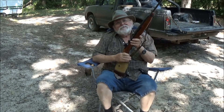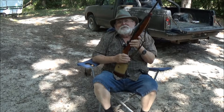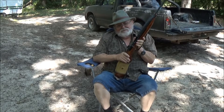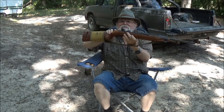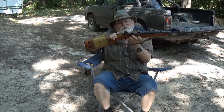Hey everybody, how y'all doing? I got the M1 carbine out again today. I bought myself some rear sights for it. These are more like the GI sights that came on it originally.